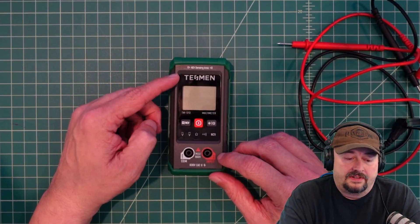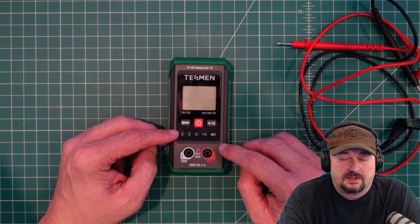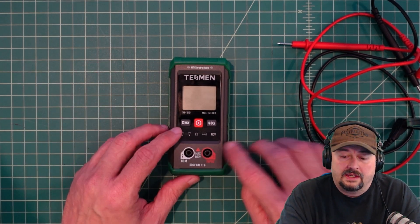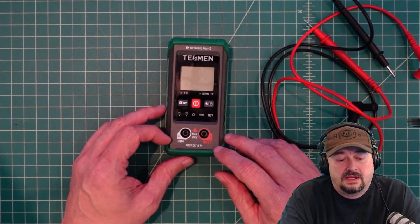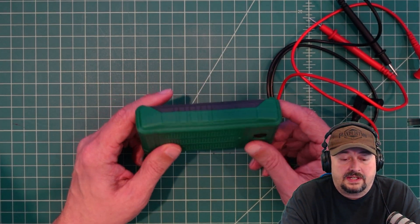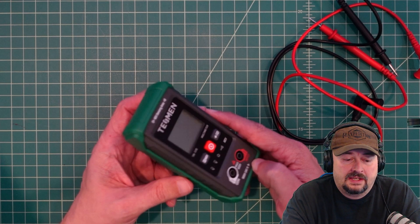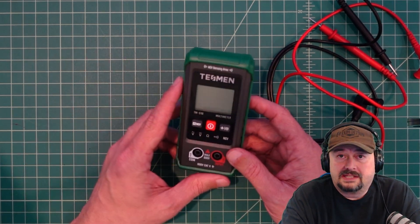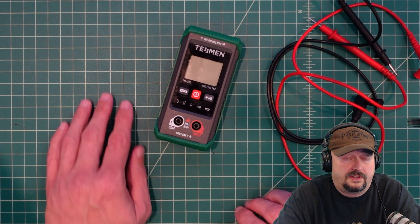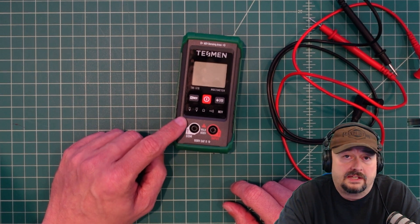Overall, this is a relatively inexpensive multimeter with some limited capability — which is to be expected in the sub-ten-dollar range. It does come with probes, a carrying case, and batteries, which are all nice inclusions. If you're looking for one, there's a discount code below that should get you 10% off, bringing it down to about $8.99. It's just a small, basic multimeter that fits nicely in your pocket. Big thanks to Tessman for sending this for my consideration, and if you have questions, comments, or suggestions, post them below.